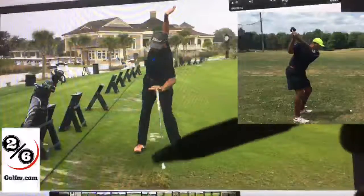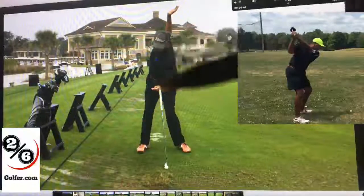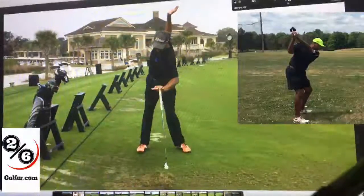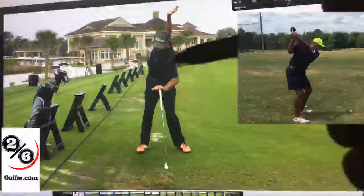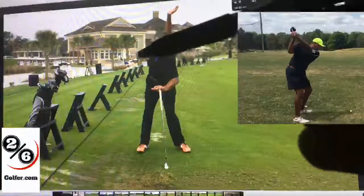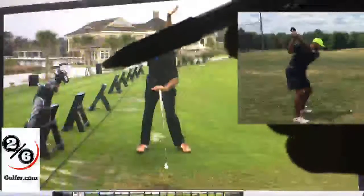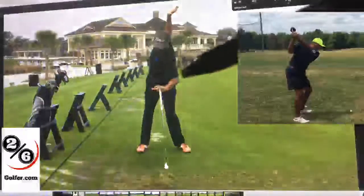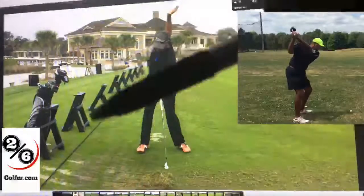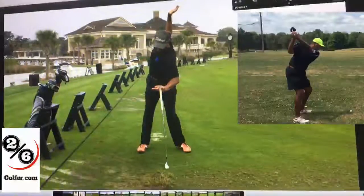You see how my shoulders are still almost in a direct line on the ball. Now, you may not be able to go back this far, but any level of shoulder rotation is going to work as long as you stay centered. If you can only go 60 degrees, go 60 degrees on a centered turn. Don't try to go 90 degrees swaying back thinking you're going to get more power, because that's not going to work. The more you sway back, the more you have to sway back through, which is going to bring you over the top to get through the ball.